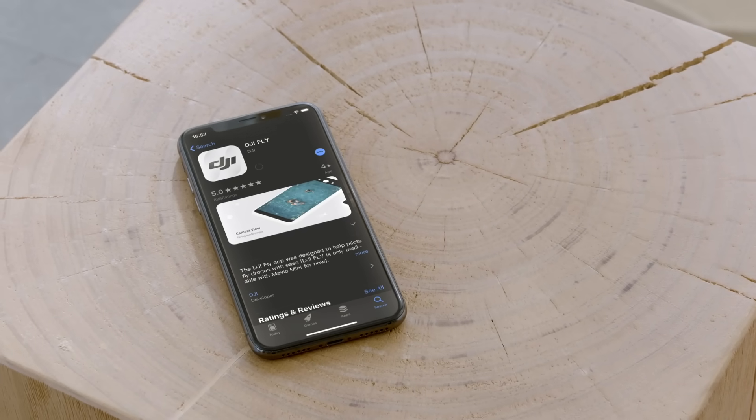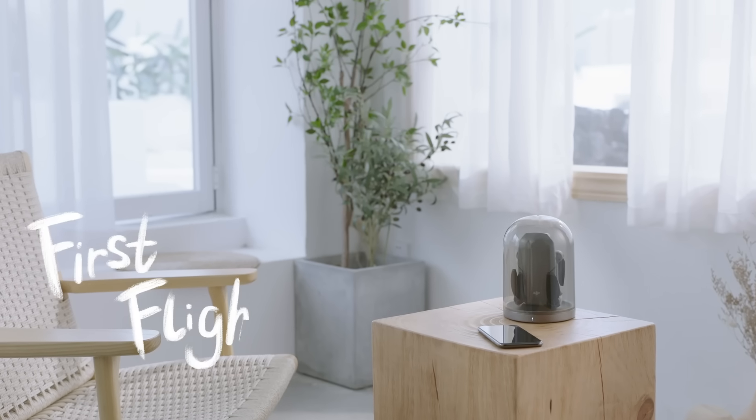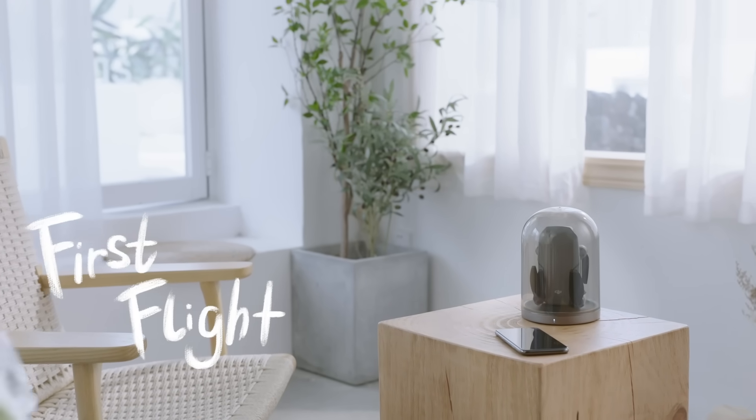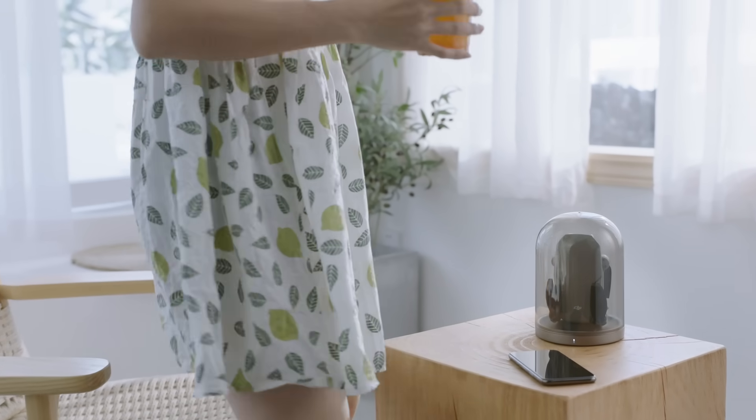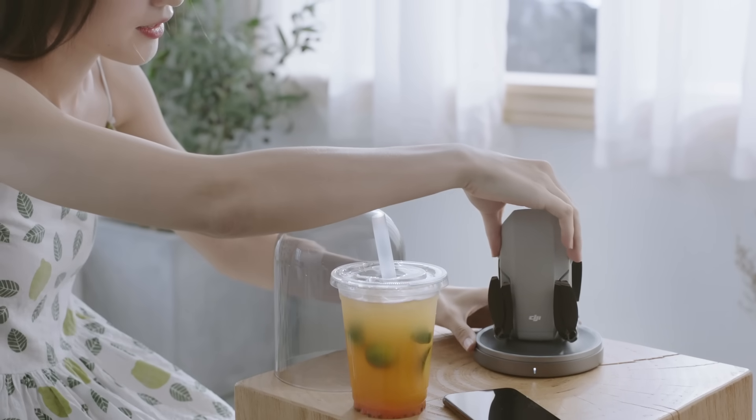Download the DJI Fly app on your mobile device. This video will help you get started quickly and safely. Watch this video to learn some basic flying skills.